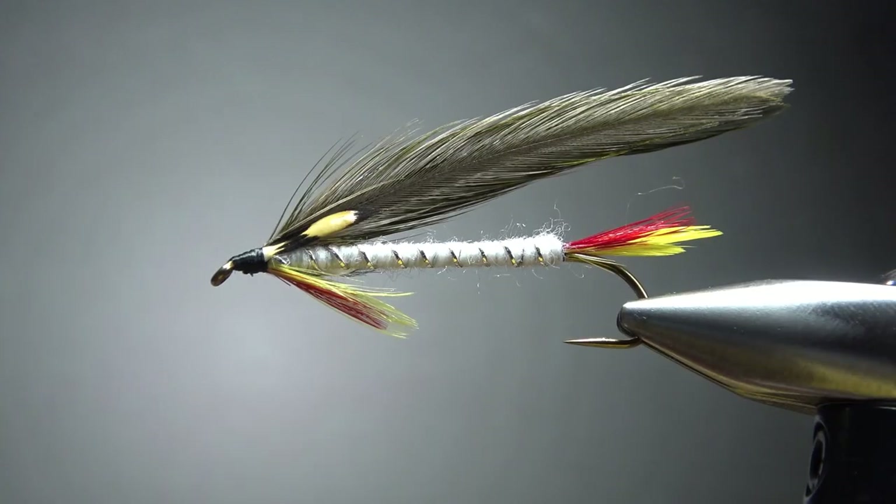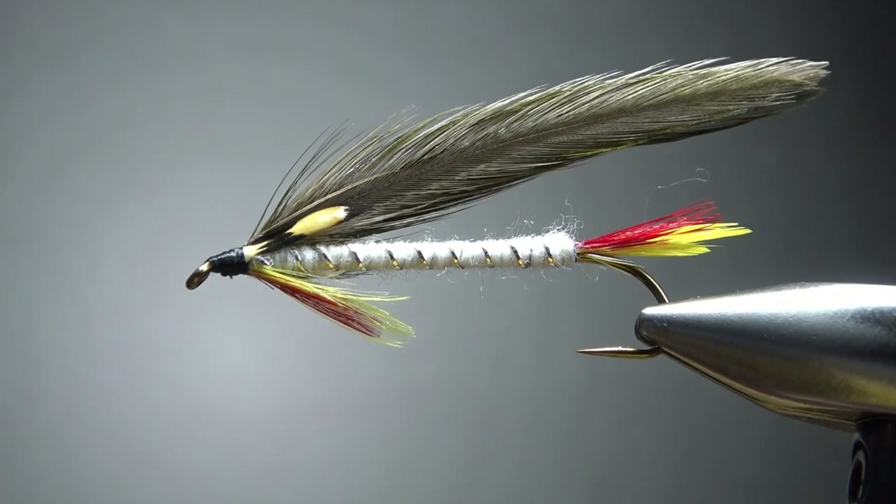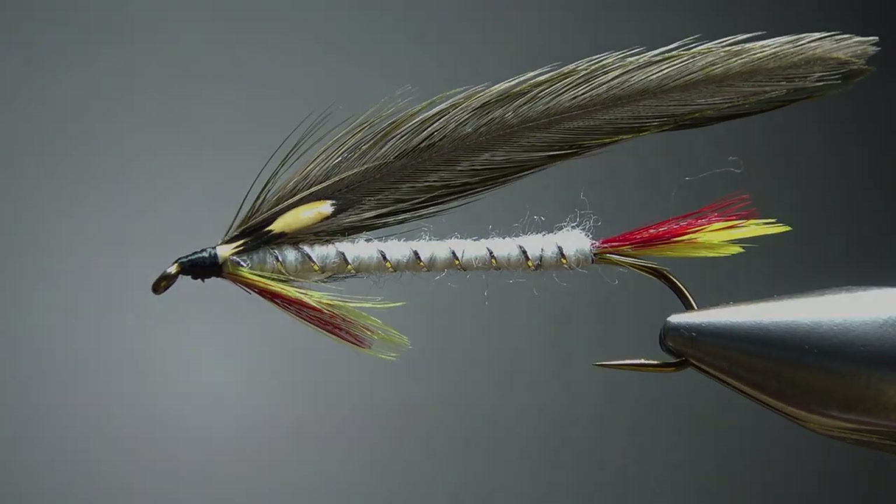Just drop some head cement and this thing's ready to fish. There you go — Lou Oatman's Red Horse. Pretty neat, old-school, semi-forgotten streamer. That's it, my friends. I appreciate you watching — y'all take care and we'll see you next time.